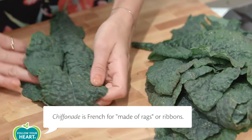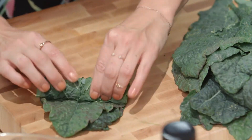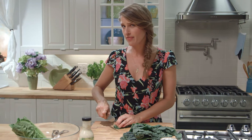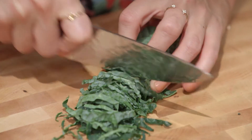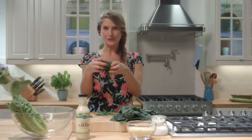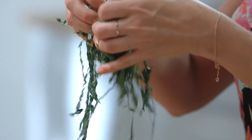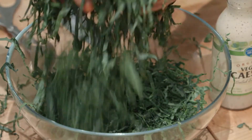Now we're going to chiffonade our kale. You're gonna stack about 3 or 4 of your kale leaves and tightly roll them up like a burrito and cut really thin little strips. The thinner the kale strips are, the more tender your salad is gonna be. You'll end up with these beautiful little rags — something really delicate, light, and gorgeous. You're gonna repeat with the rest of your kale stack.